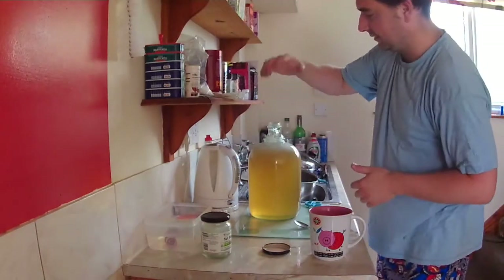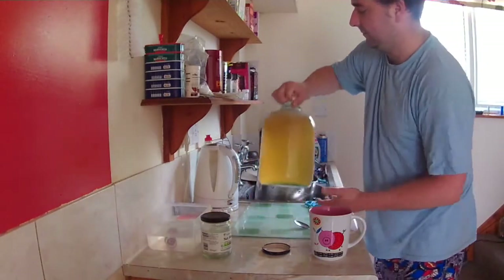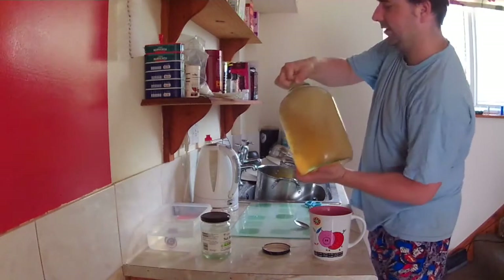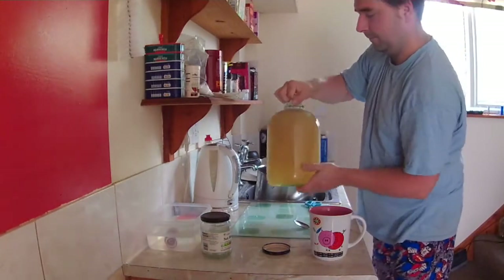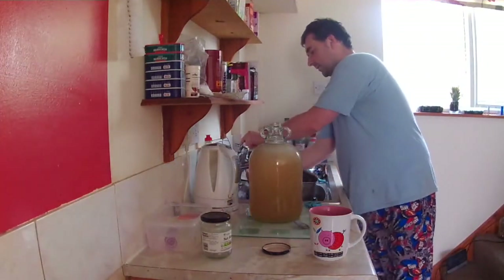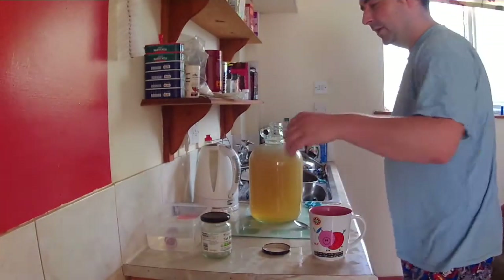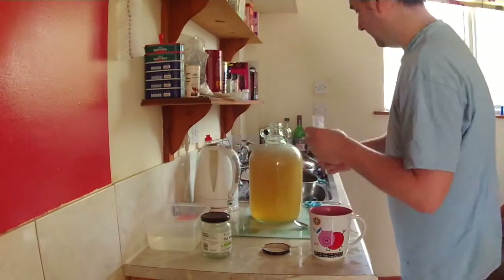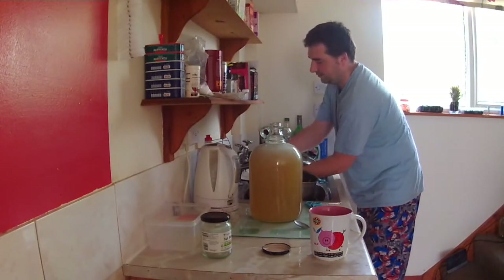Give it a shake to mix the yeast around. You can make a starter by adding a bit of water and activating the yeast first, but that involves forethought and planning. Get in there, yeasty bastards. The yeast is now mixed in — I won't lick my hands, I don't need the extra vitamins, since yeast is basically just marmite. We've now got our sterilized airlock, since everything that comes into contact with it needs to give the wine a fighting chance of not going off.